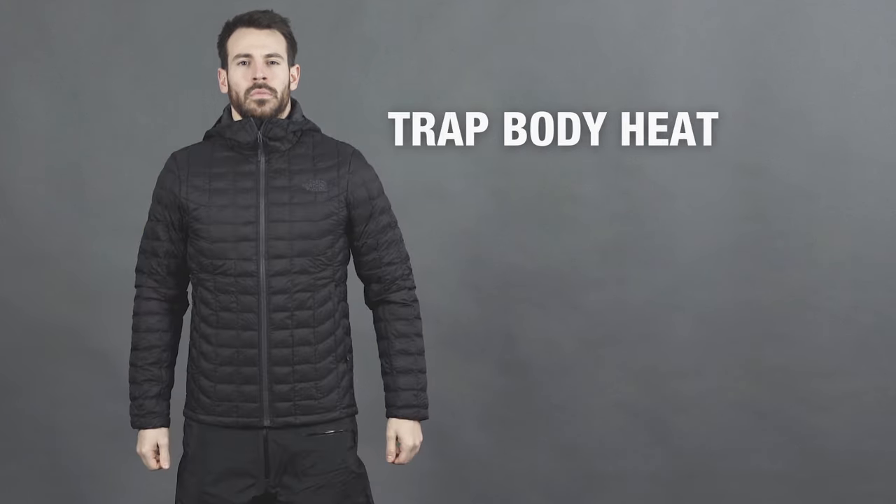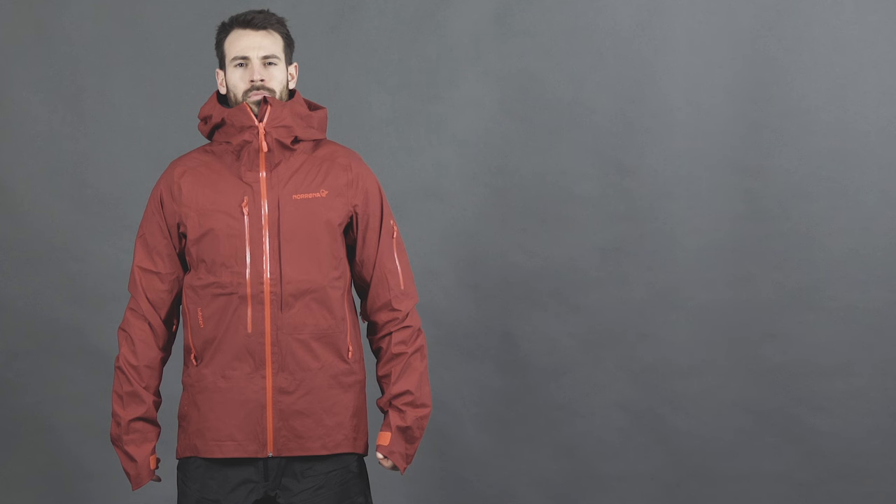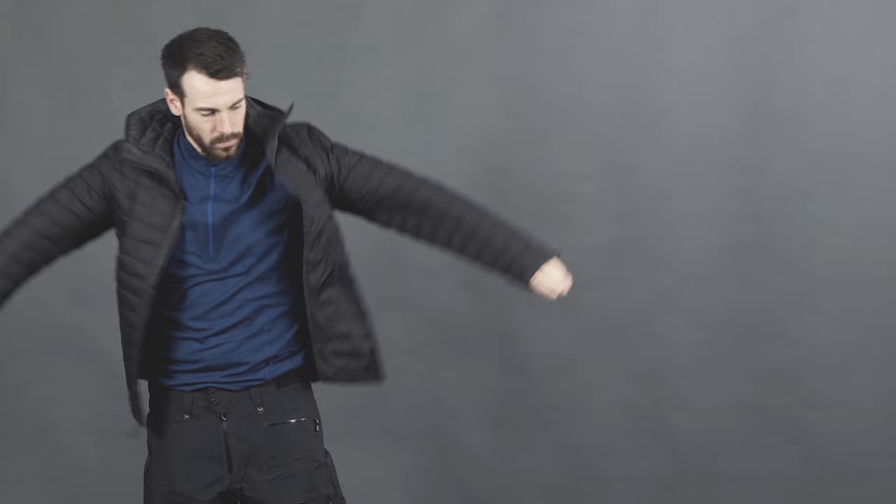A basic layering system has three important functions: to wick sweat away from the skin, to trap body heat, and to protect you from the weather. Each part of your clothing serves a different purpose and works with the other layers to keep your skin dry, warm, and comfortable.